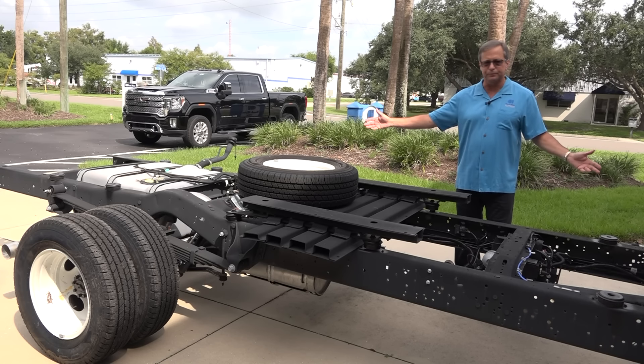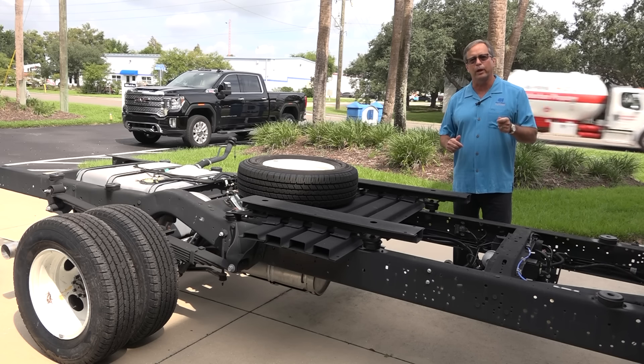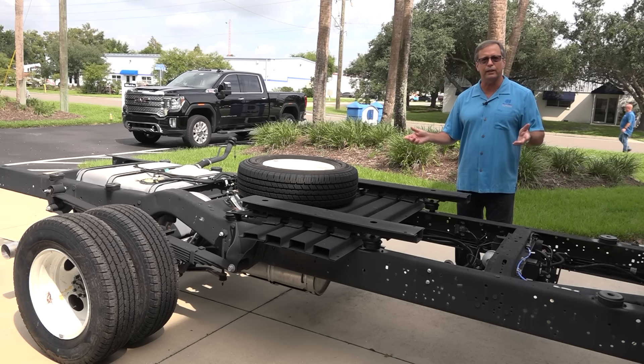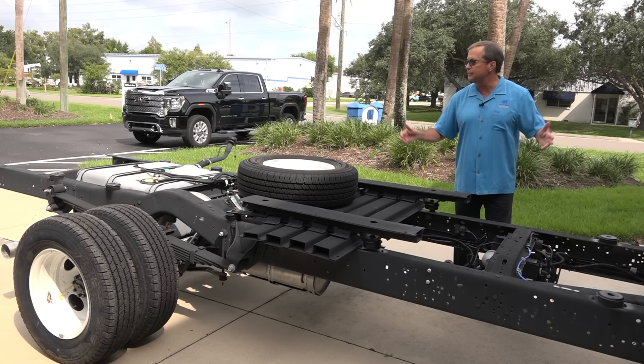What I like to do sometimes is come out and show people the chassis. We built our 220 on the E450, 14,500-pound gross vehicle weight rated chassis. This chassis has a 7.3-liter engine. It has 325 horsepower and 450 foot-pounds of torque. This thing is a little tank when we're done with it.